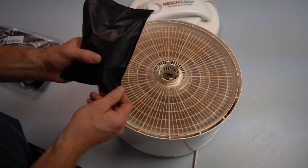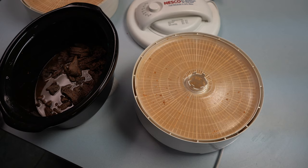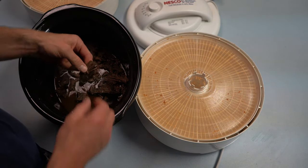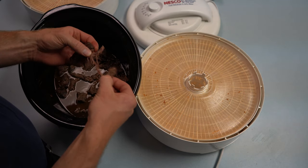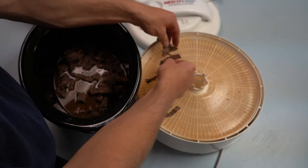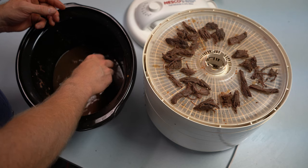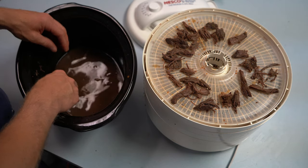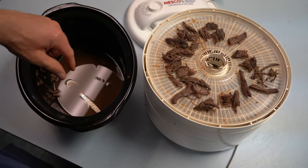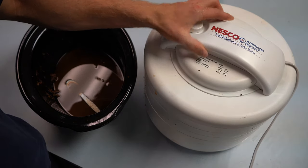That'll be one meal that I'll rehydrate out in the woods while I'm hunting this fall. This is elk roast — I just cooked it up in the crock pot until you can easily pull it apart. We're going to pull it apart into nice small pieces and put it on our tray. Once we've got all our meat laid down on the tray, we're going to cover it up and dehydrate it at 160 degrees for about 12 hours.